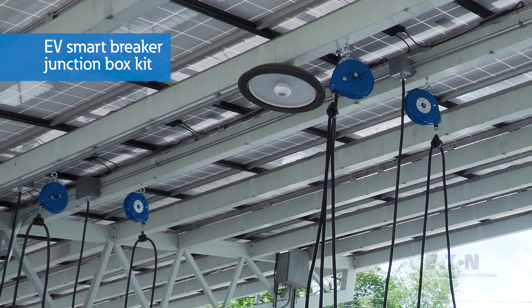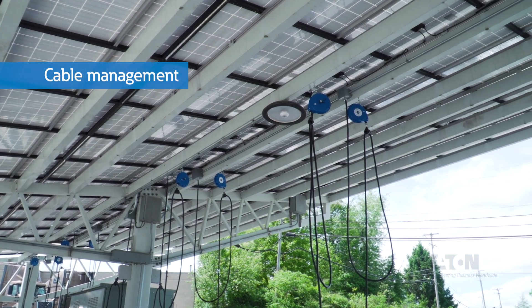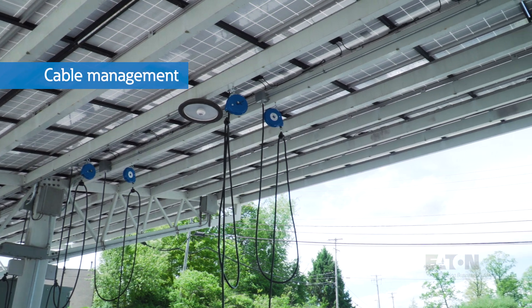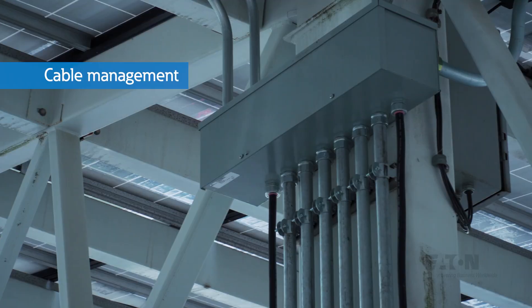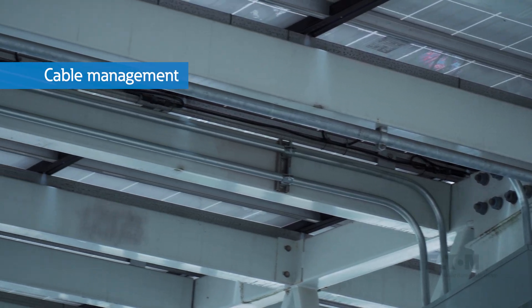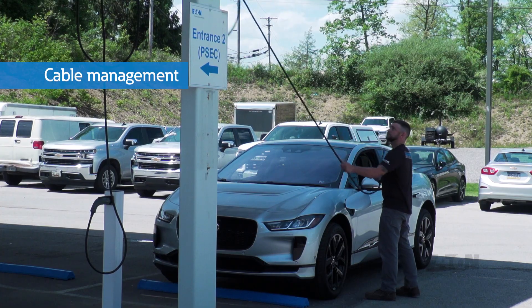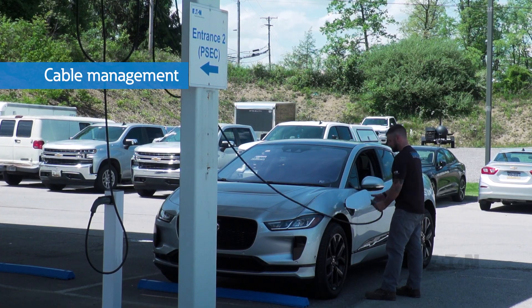Finally, with the 25-foot limitation on the J1772 cord, we used the Direct Connect Plus Junction Box kit to supply power to each parking spot. The next important consideration for EV charging installations was cable management. With our installation location being under a solar canopy, we have the ability to run all the conduit and wire overhead and use drops with retractors to keep charging cords organized and off the ground, where they are likely to get damaged or destroyed.